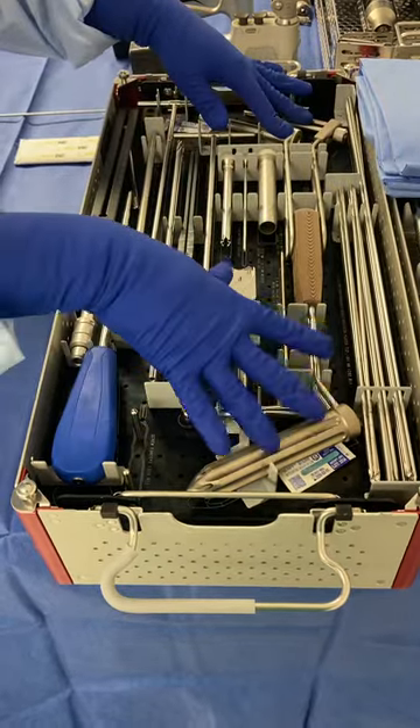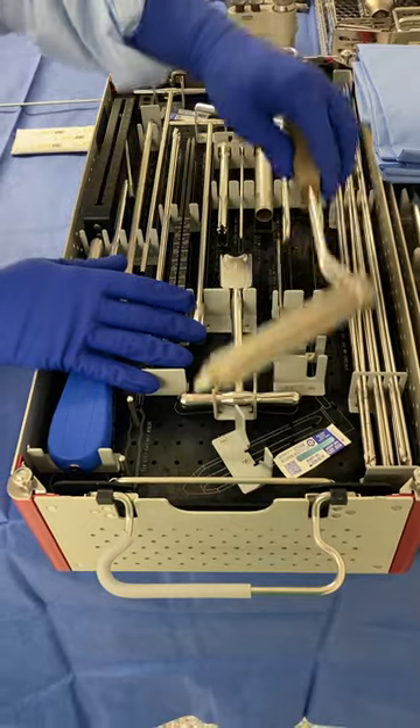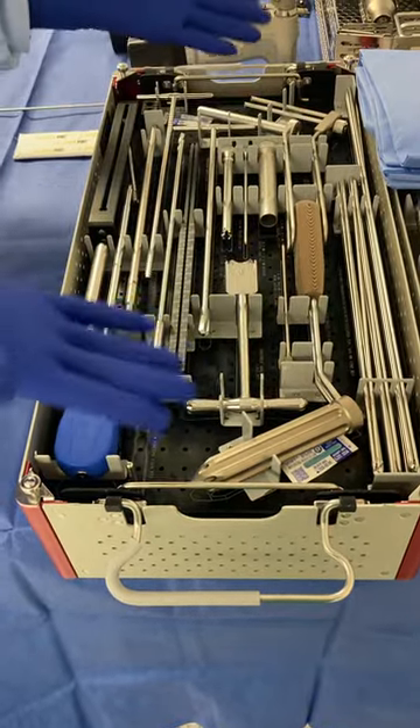They have different guides that some doctors like to use. This is called the Gatling gun — it just helps them get their start point for their drill. My doctor doesn't use any of this, so I'm not going to take any of that out. These all serve the same purpose, just a slightly different style.